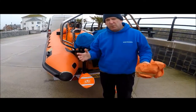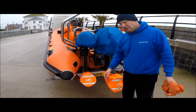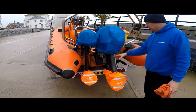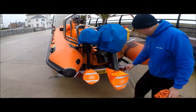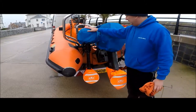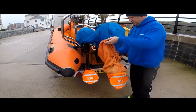Hi everybody and welcome to a toolbox talk for Treasure Divers. I know it sounds a bit dodgy but I managed to mess up the sound when we were actually recording this, so bear with me — this is a voiceover. We're highlighting today Duck's Back prop covers and cowling covers for your outboards.